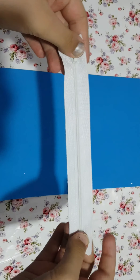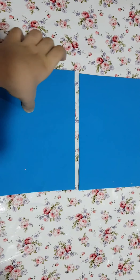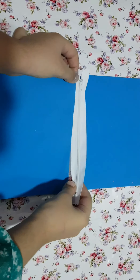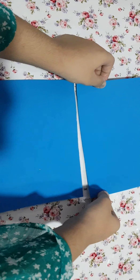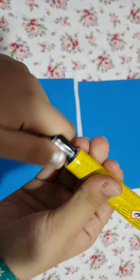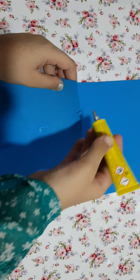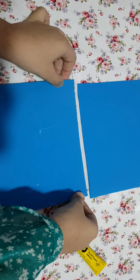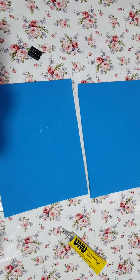Now it is time for the zip. We are going to place the zip behind the sheet — I will show you how. We are going to just place it behind and on top of it. Then we are going to put some glue on it. You put the glue on the zip and then paste the sheet on the glue.